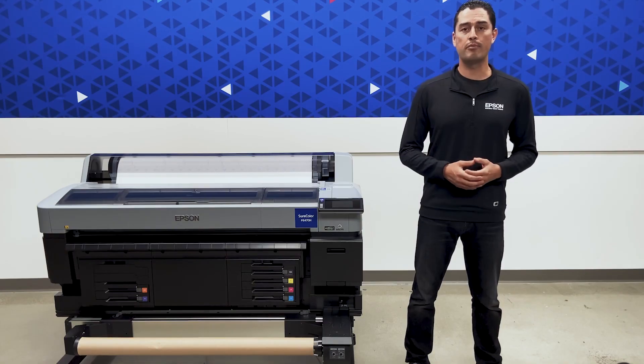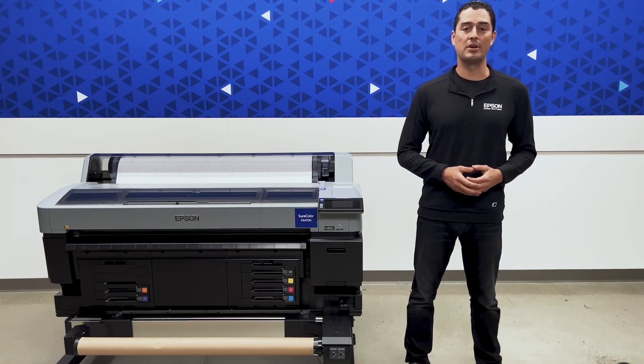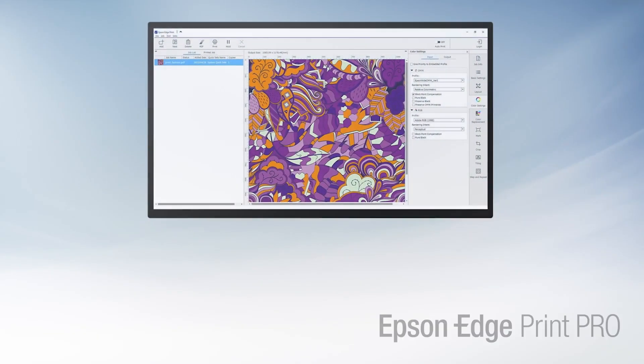This impressive print technology is only part of the SureColor F6470 print solution. Let's go to Eric to take a look at the equally impressive workflow features. Software workflow is what ties all the pieces of a print solution together, and driving the new SureColor F6470 series is the included Epson EdgePrint Pro software.